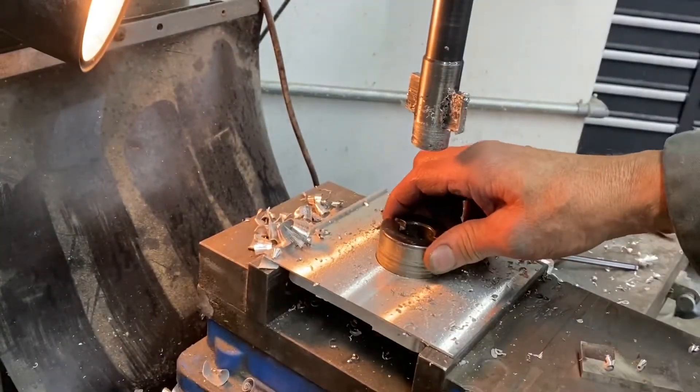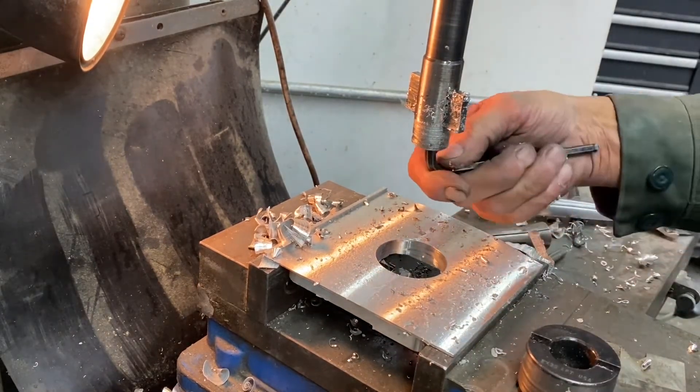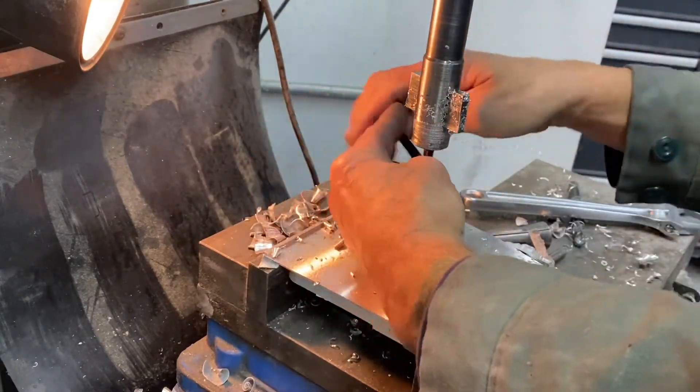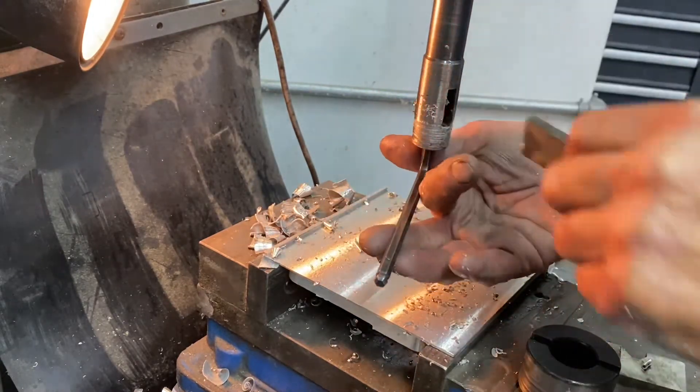That was easy. This is the pilot that's going to guide the next blade drill, and I'm going to go to a three-and-a-half-inch diameter next. Back out the set screw and slide that blade out.